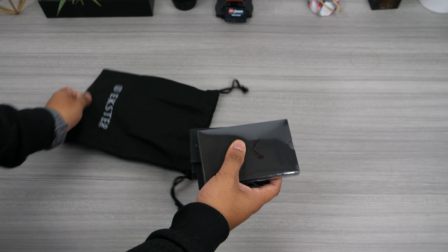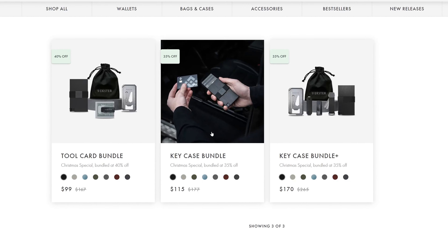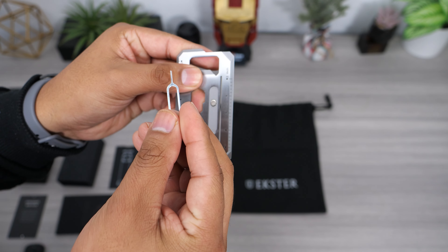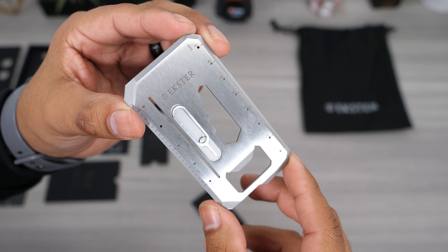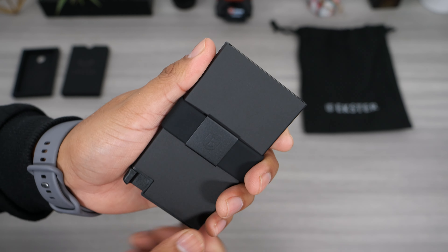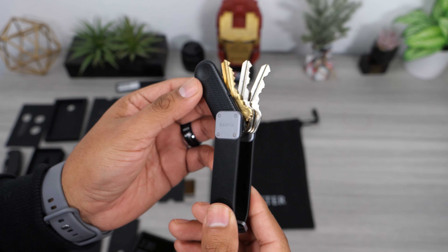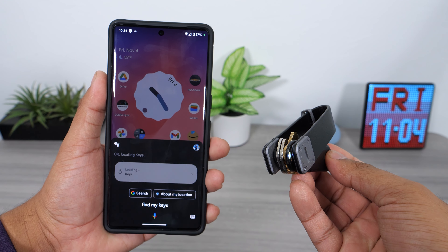Extra has recently released a bundle deal where you can pick up a couple of their everyday carry items at a discount, and this is a perfect time to pick one up for a Christmas gift. They have three separate bundles: the tool card bundle, the key case bundle, or the key case bundle plus. Depending on the bundle you choose, you will get a multi-tool card with an eight-in-one combo — the tools I use most often are the one that magnetically attaches to the tool card, the bottle opener, and the box cutter end. The bundle also includes a slim cash clip and an aluminum card holder — the dark gray one they sent me feels like it has a soft coating and it actually feels nice. If you choose the key case bundle you get a key case that stores up to seven keys, and with the plus bundle you get a key tracker that connects to Google Assistant, Alexa, and Siri to help you locate your keys hands-free.